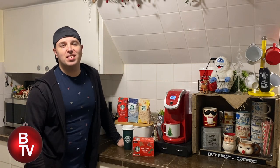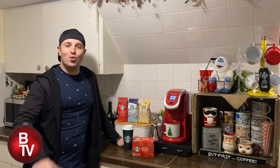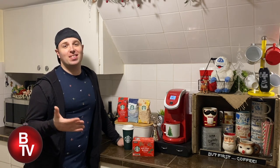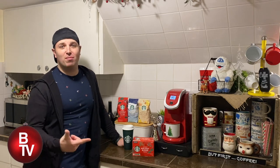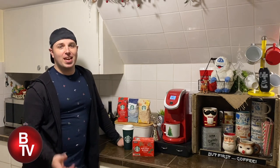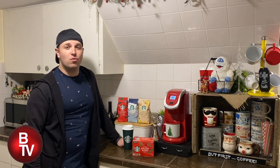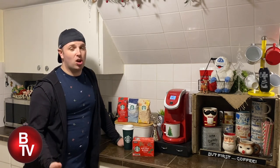Hey friends, welcome back to Brandon TV — thanks for tuning in, hope you're all doing well and staying safe. The holiday season is upon us, and what does that mean? Well, Starbucks has their holiday blend. It is herbal and sweet with some maple notes — it's delicious, and I always look forward to it at this time of year along with their other holiday drinks.